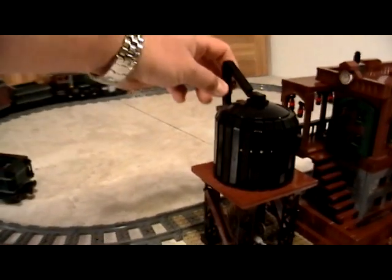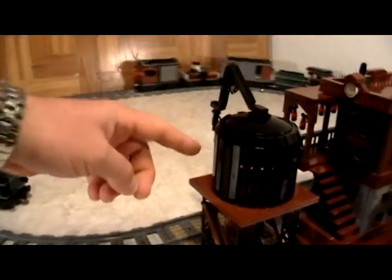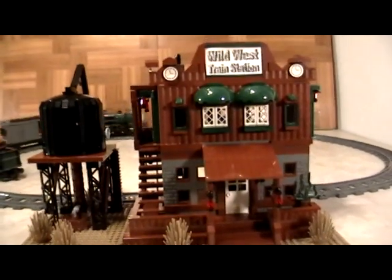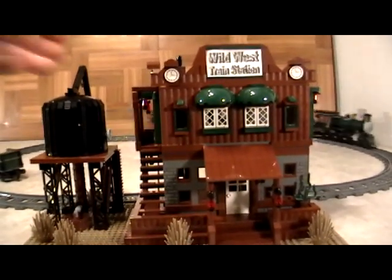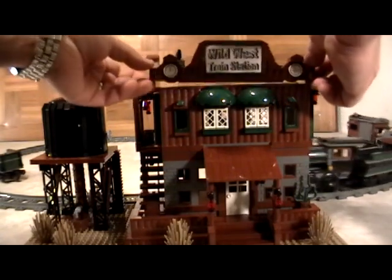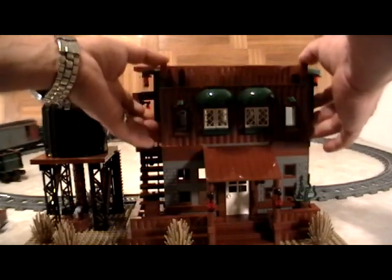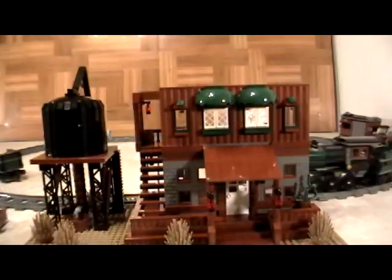We have a video that explains exactly how to build the water tank and how to make it look as it should. This is also a modular building. Unlike most Lego builders, we like to build all of our sets fully furnished, and we make them modular — so not only do we show you how to build it, but we show you how to make it pretty on the outside and completely modular on the inside.